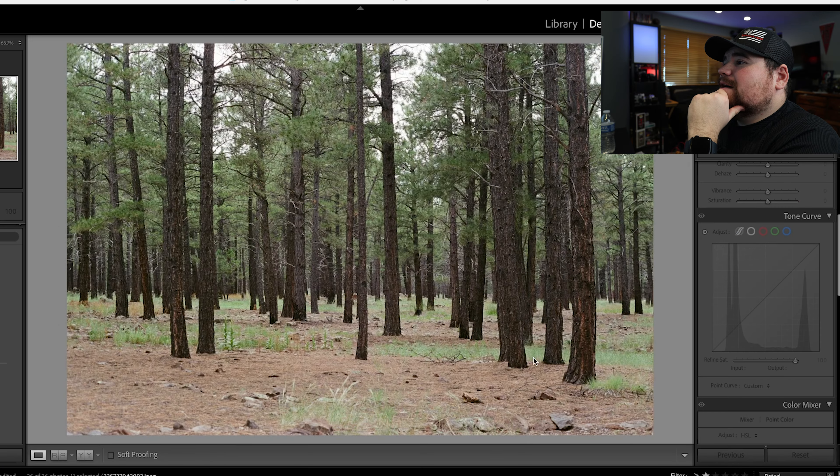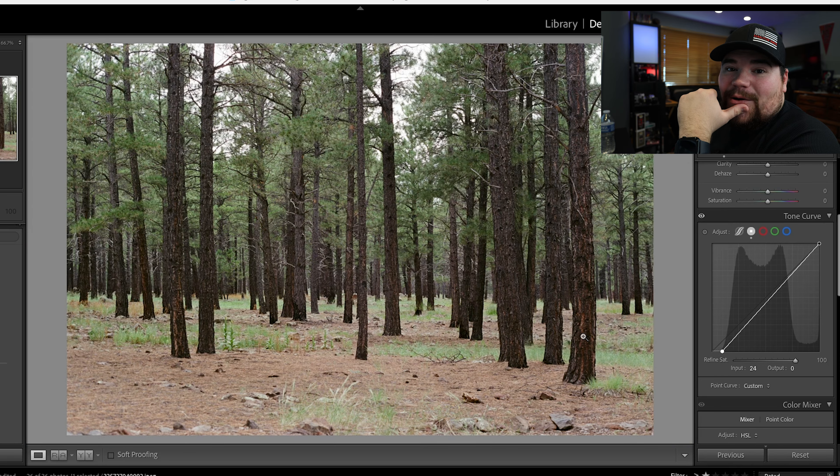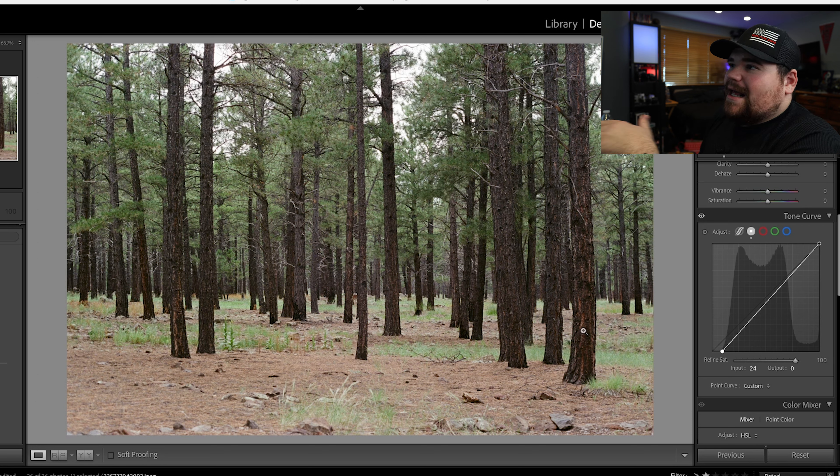This next photo was also taken in Arizona — a pine forest. I added a little edit, just darkening it slightly to bring a little more detail into the bark of the tree, but that's about the extent I'd go with this photo. I don't think I'd want to edit film photos too heavily, because digital cameras have been trying to copy the look of film since basically they were invented. Straight out of camera is probably best.